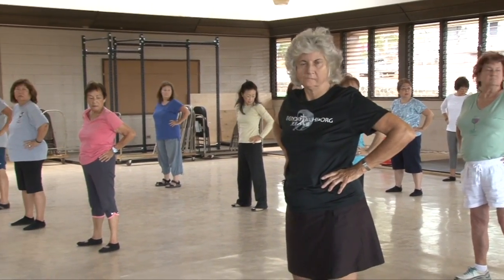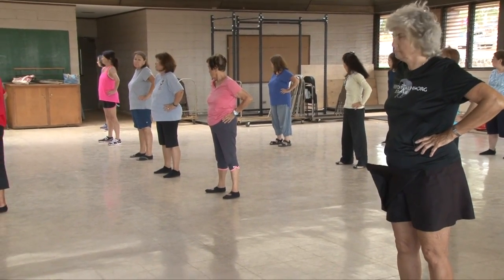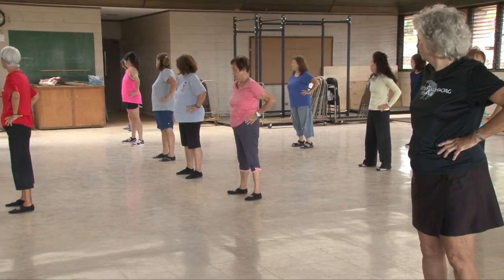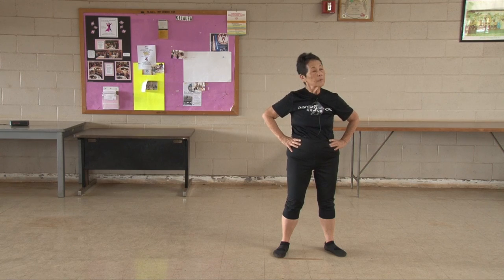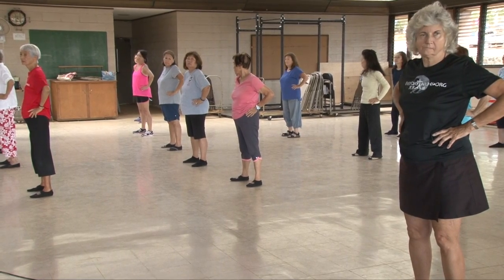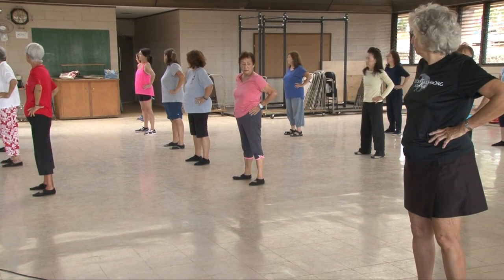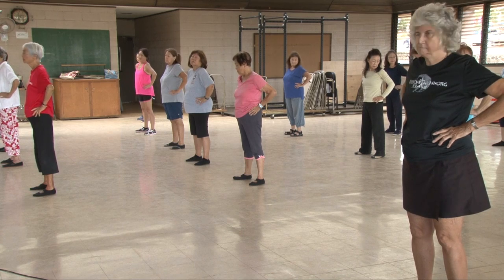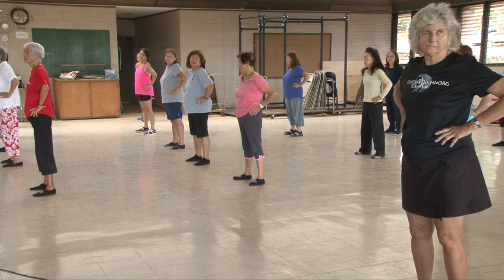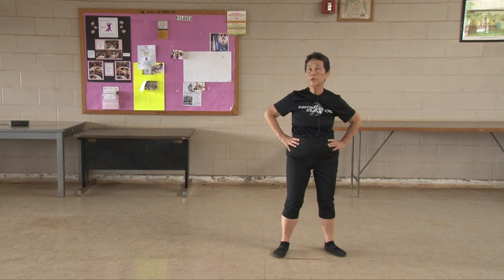One, two, three, four, five, six, seven, eight, nine, ten. Stretch your neck.